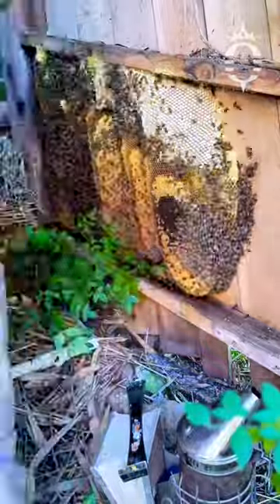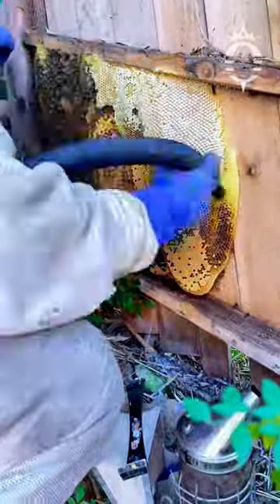After removing some of the bees, I was able to start working on the honeycomb. I remove it slice by slice while carefully collecting the bees from each side.